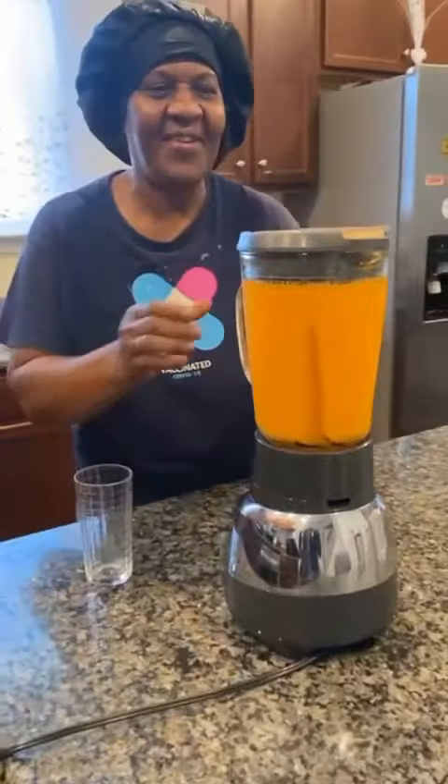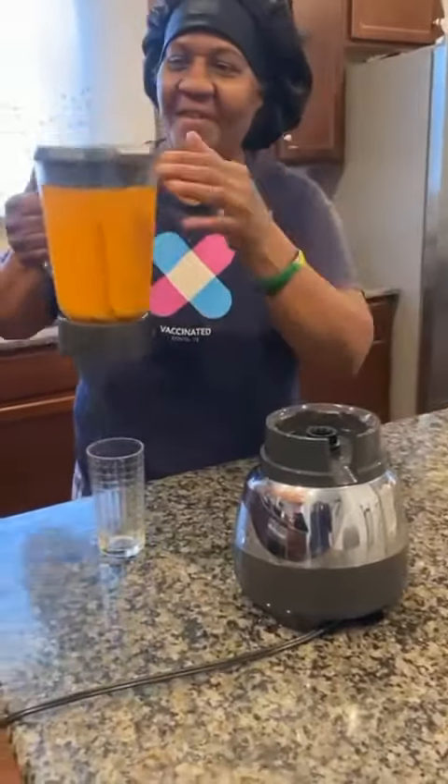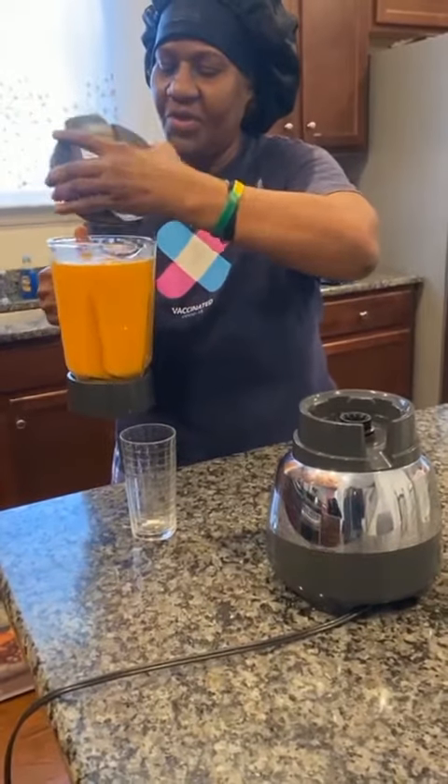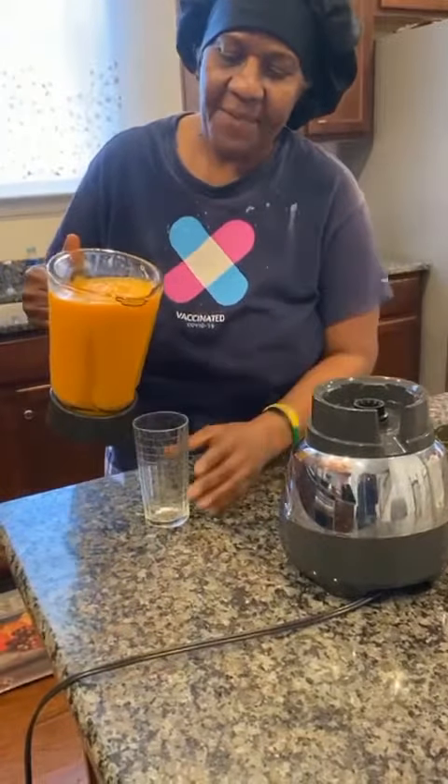Yes, my peeps! This is your girl Sandra with the finished product. This is how it looks — mango carrot ginger. I don't put no sugar at all. I'm going to use sugar. But this is the consistency.